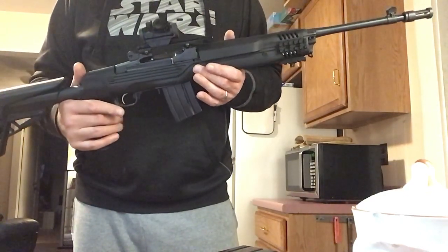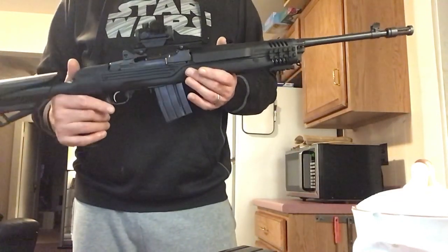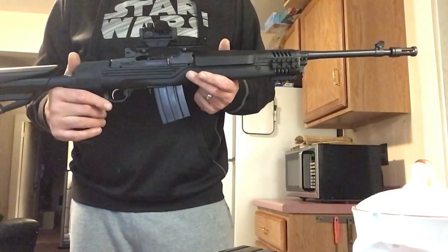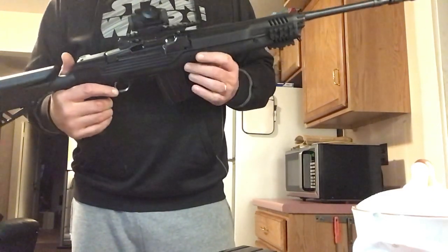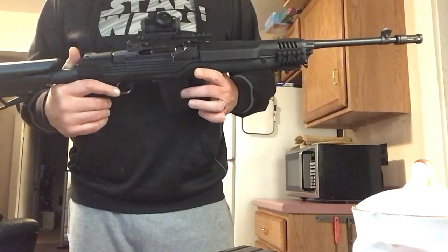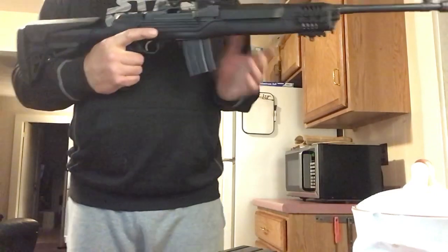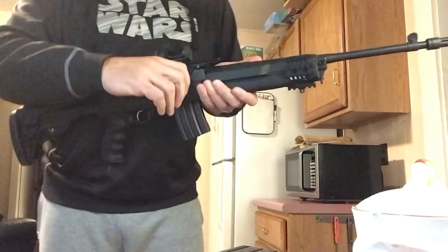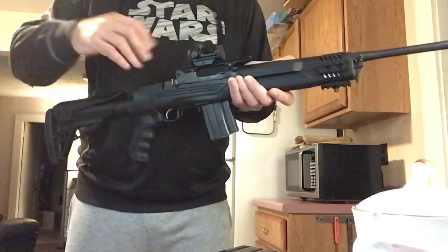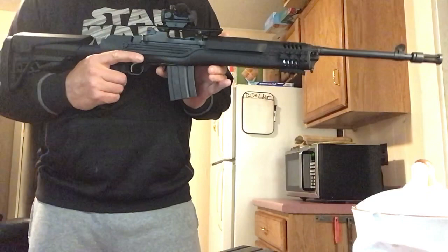I'm not insulting anybody and I'm not belittling anybody. It's just a generational thing, I think. I'm in my 50s and this is just how they've pretty much always been. Now, let's lock the bolt back because you just got done shooting — and it locks back like that. To release the magazine, it's literally this easy.